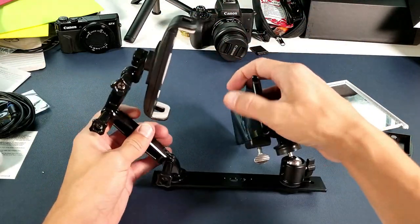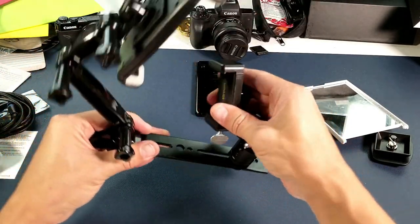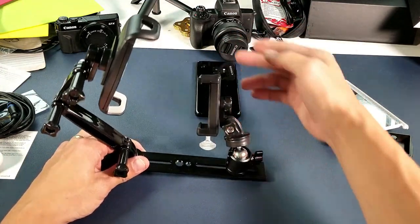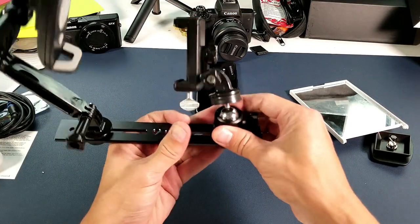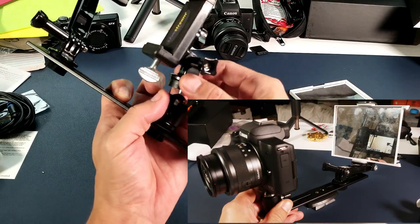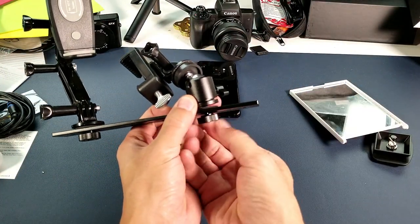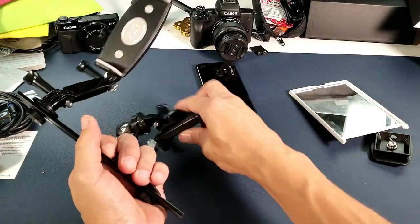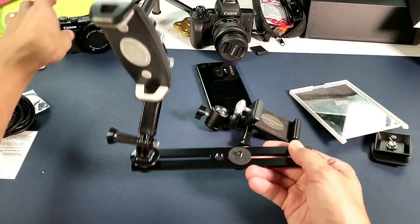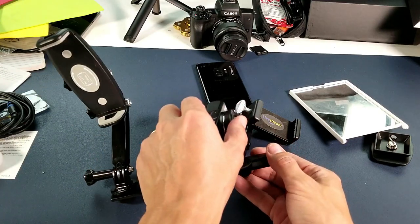Let me go ahead and take my phone off here so you can see the phone clamp right here. Obviously this is where you put your phone. Or if you have a DSLR or a camera, what you can do is you can unscrew this part here and put the camera on here. Or you can unscrew this bottom piece here, take off this entire phone rig, and then you've got a one-quarter inch screw to pop on your DSLR or camera.